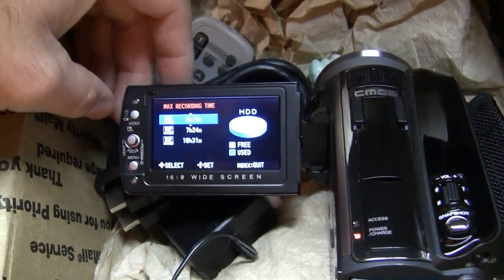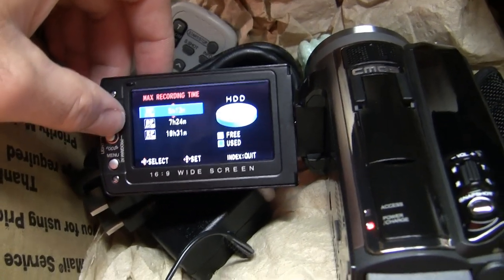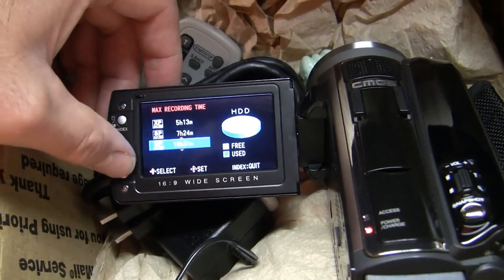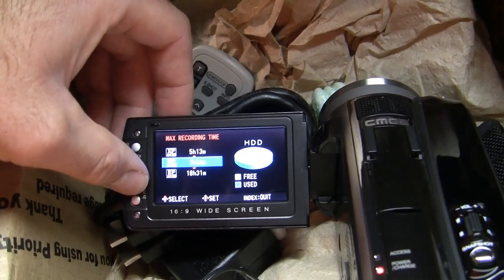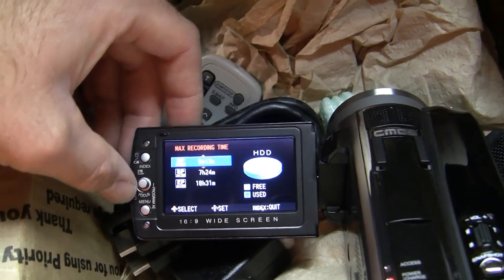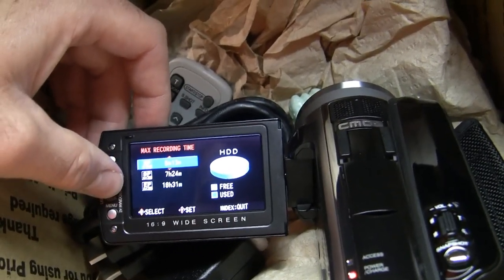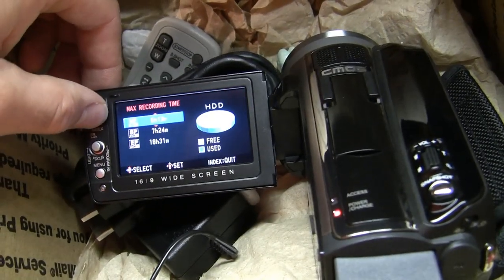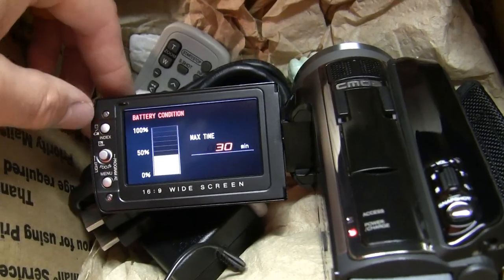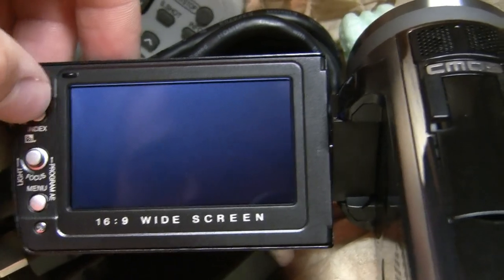The index gives us battery information and hard drive information — so we've got a completely empty hard drive. Our max recording time at the lowest quality setting would be 18 hours and 31 minutes. Mid-range is 7 hours and 24 minutes. High quality is 5 hours and 13 minutes, which is where I'm going to keep it. We've got about 30 minutes of battery time.